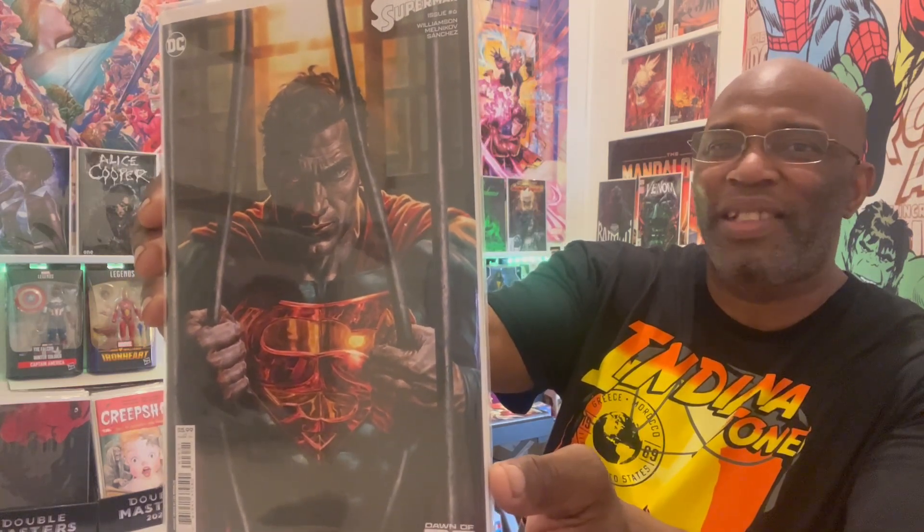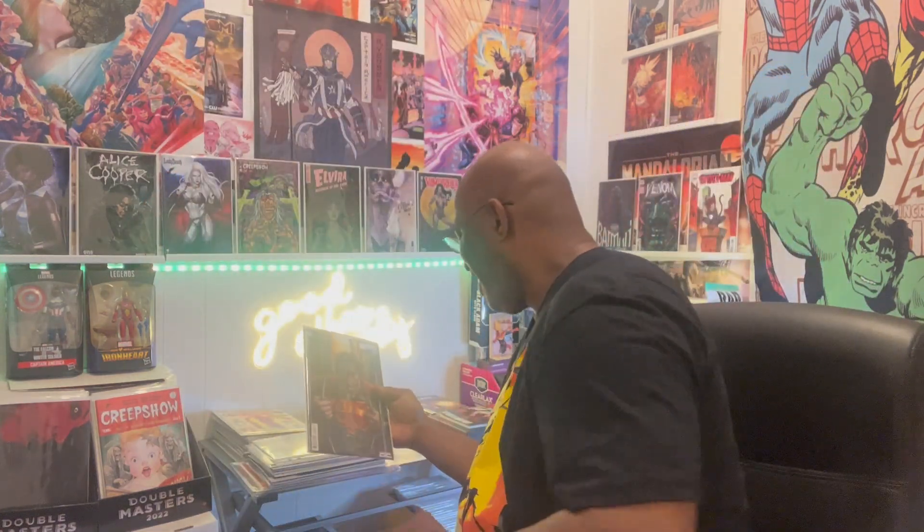We got some Bermejo — we have to talk about this. This is Dawn of DC issue number six — tell me this cover ain't lit. Beautiful artwork. You have to know those bars ain't nothing for Superman. We got Predator versus Wolverine issue number one and we got that homage cover — very nicely done, makes a lot of sense too.